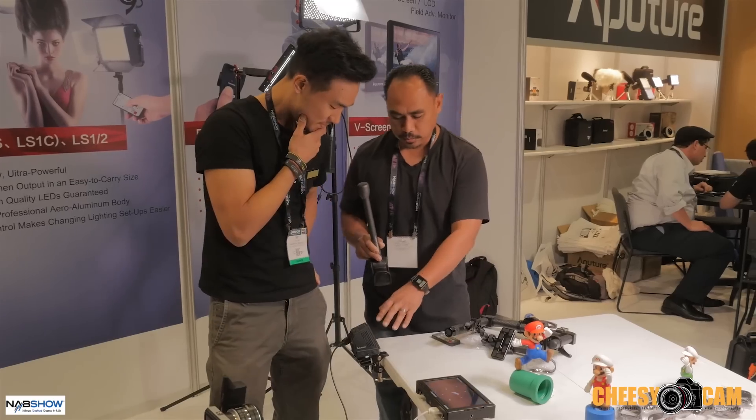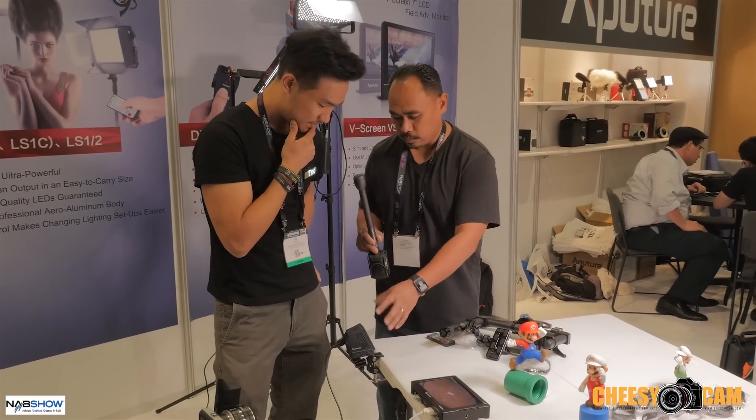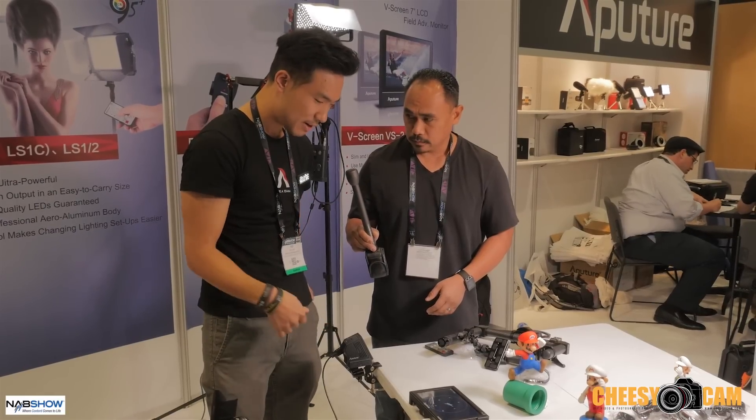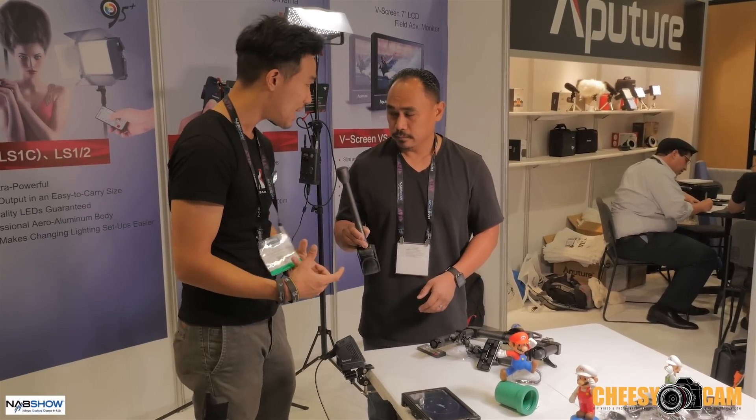So this is the transmitter and there's the receiver. It's just battery powered — it's using a Sony internal battery. You can take out the battery too and charge it externally, so you can have multiple batteries so it won't run out.